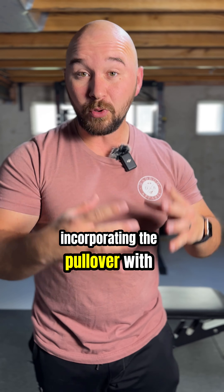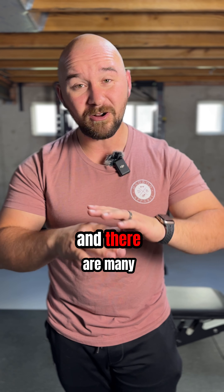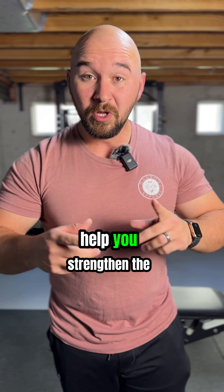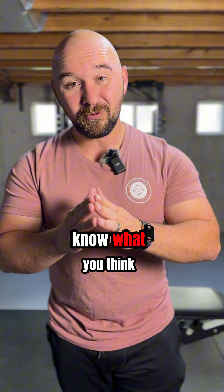For myself, incorporating the pullover with the intent of the serratus anterior was a game changer for how my shoulders felt. There are many exercises you can incorporate to help you strengthen the serratus anterior. If you enjoyed this video and got something out of it, please give it a like and let me know what you think.